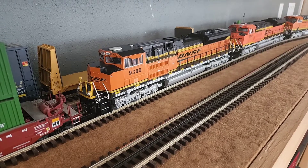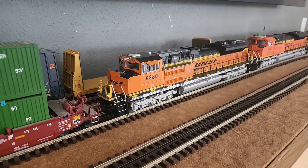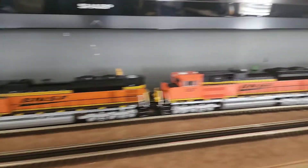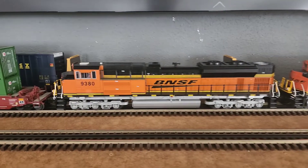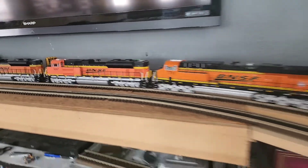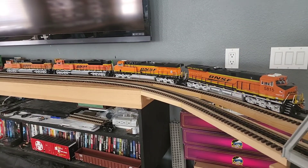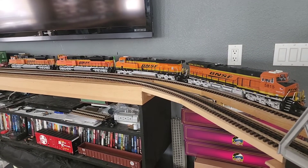This one is my latest acquisition — a BNSF SD70 Ace. This model is from a few years ago, but if you notice, compared to a newer issue SD70 Ace, the colors are different. This color is a little bit darker for some reason, but it still looks nice. It's not really that far off. And as you can see, it really makes the train stand out. We all see these multi-unit BNSF lash ups, so I had to have one too.